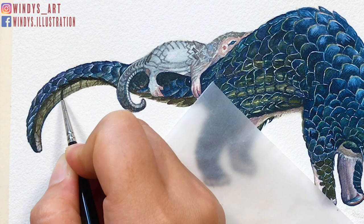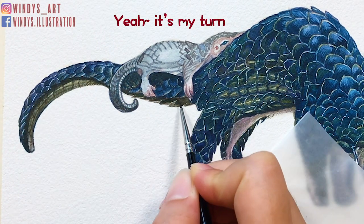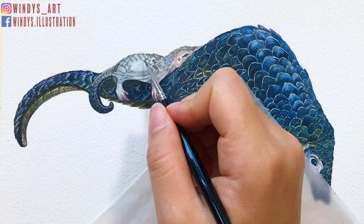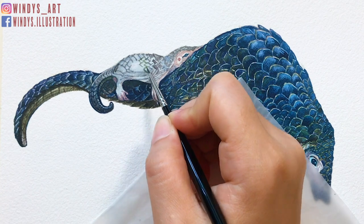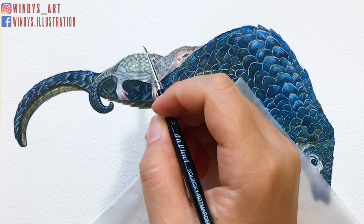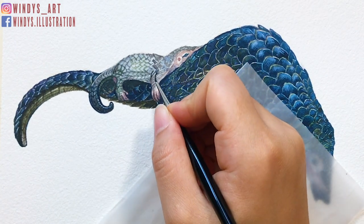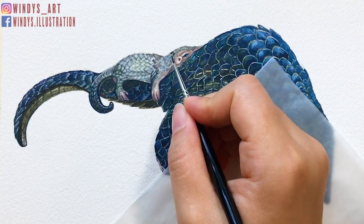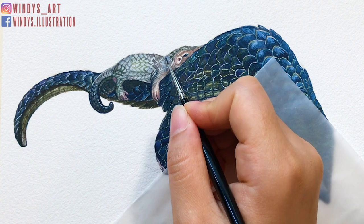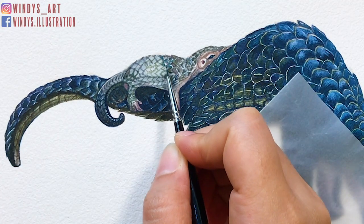After I'm done painting the pangolin mom, it's time to paint the baby. Unlike the mommy, the baby is much smaller, so the scale parts are not as detailed or complicated. Because it's a lighter color than the pangolin mom, I choose a green-gray mix with some light blue, so it's a lighter color and also matches with the whole painting better. Although the baby is much smaller, make sure to mark out the shadows and brighter parts — like the areas around the legs that have darker shades, and brighter around the head area.